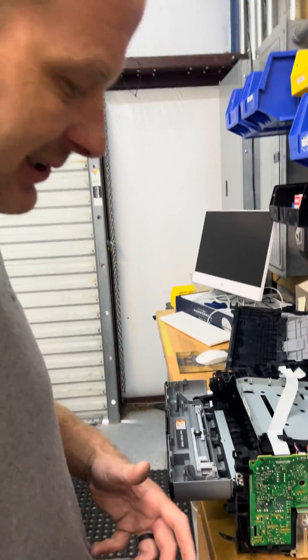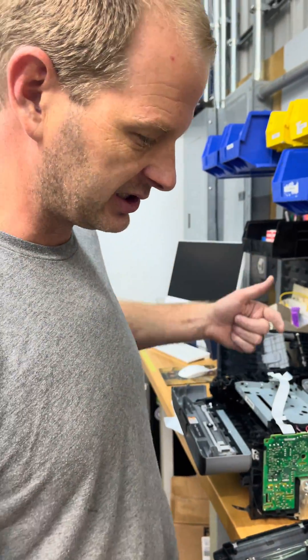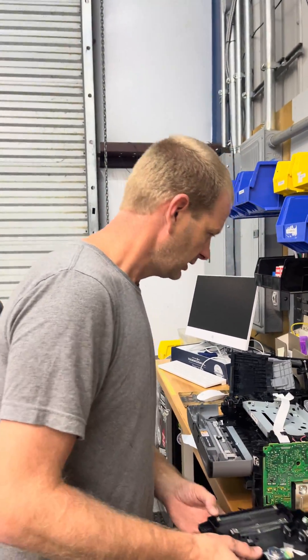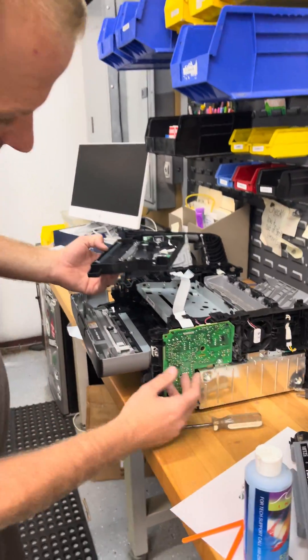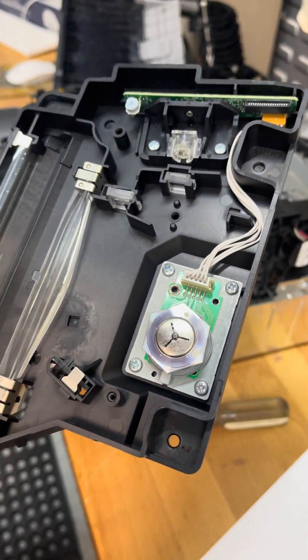Printers are pretty simple — you have a cartridge, drum, and ink. This particular one was printing faded on one side; one side of the print was faded, the other side was perfect. So you take some panels off and you get to your laser beam. This is a laser printer.